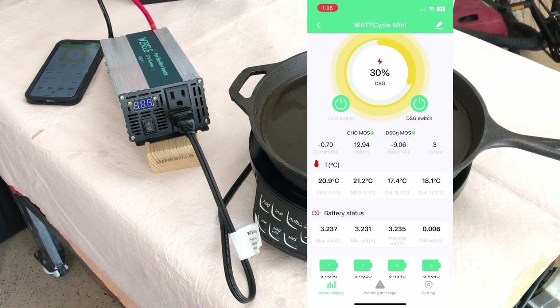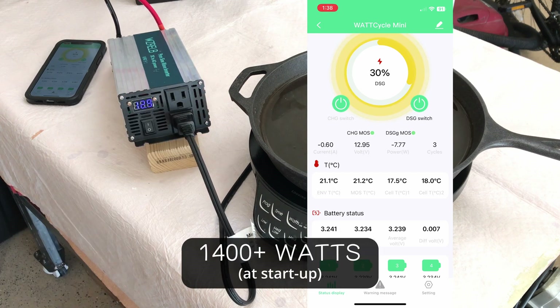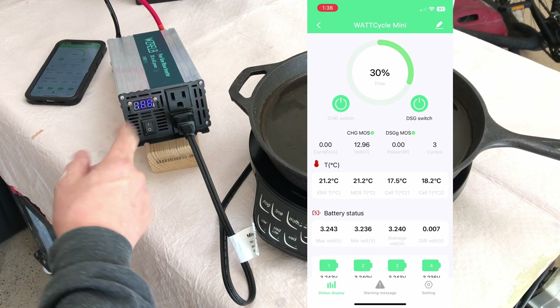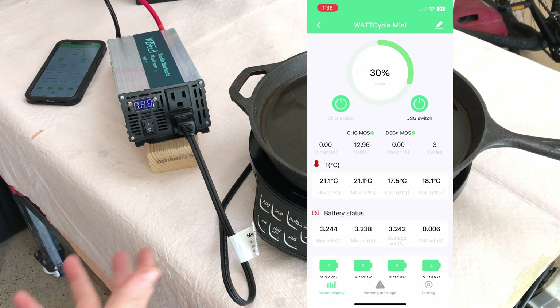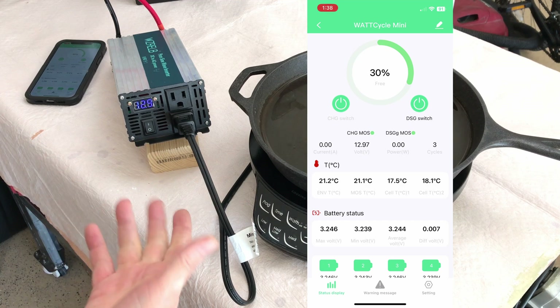That was impressive — I saw 1100 watts for a short period, leveling off around a thousand. The fan came on for five or ten seconds and then shut off, so it does work on demand as needed.